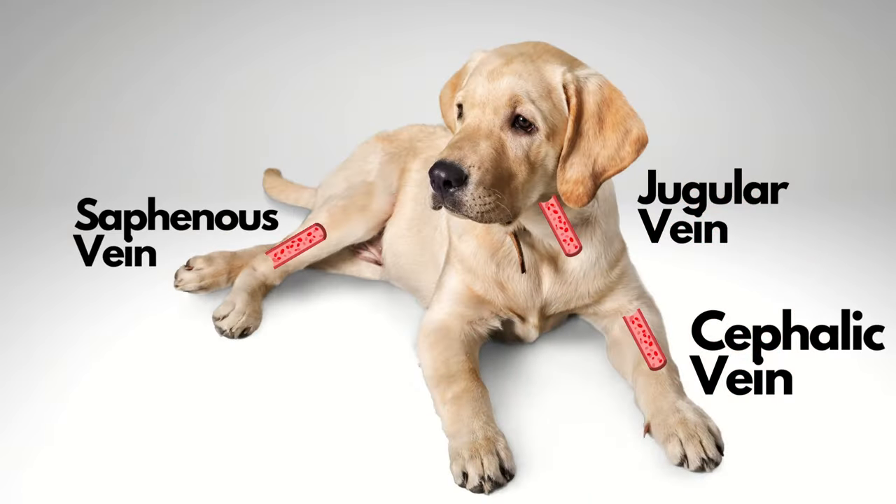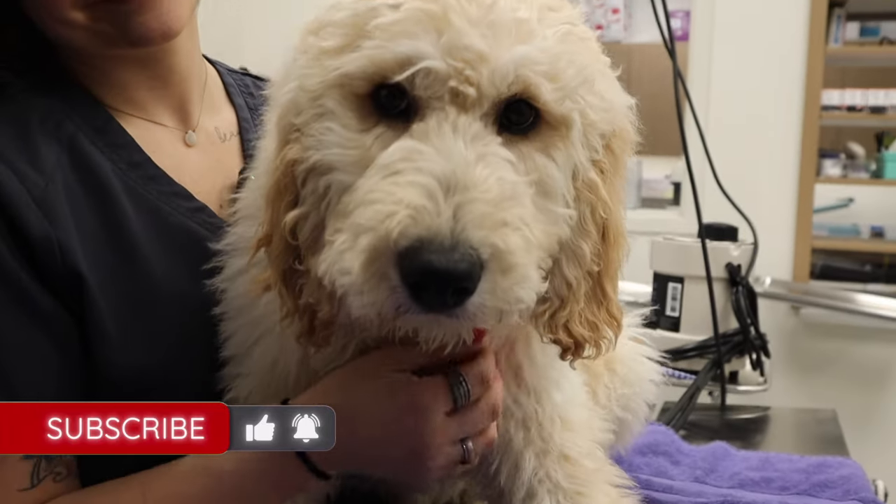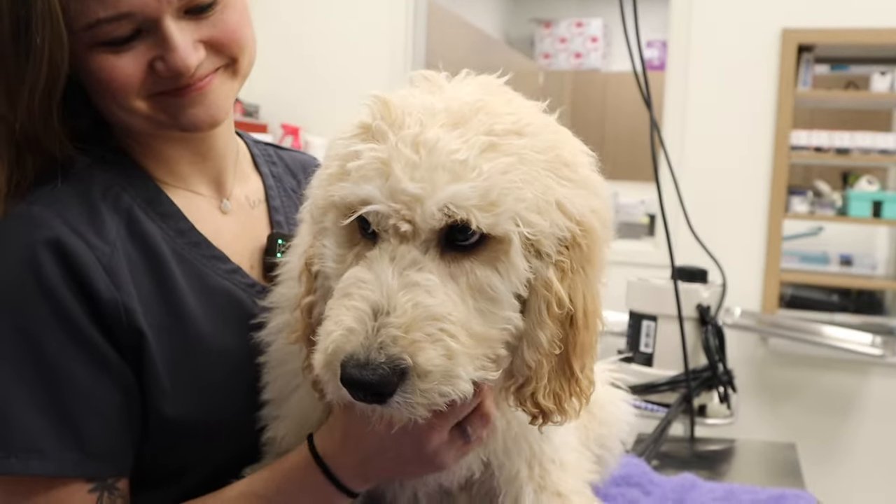Now there are a couple different ways we can do it. We can draw from the jugular, the cephalic, or the saphenous in the back leg. One of the major reasons why we're going to draw from the jugular would be to get a big blood sample. So let's say your dog is really sick and we need to get a CBC, a chemistry, a thyroid, who knows what else — maybe a cortisol too. The licensed technician here will draw from the jugular. And this is our patient right here, young Maverick. We're going to get a blood sample.